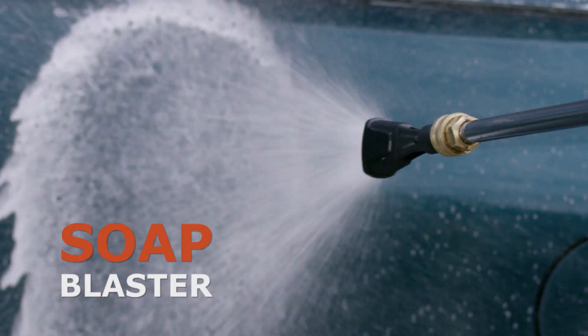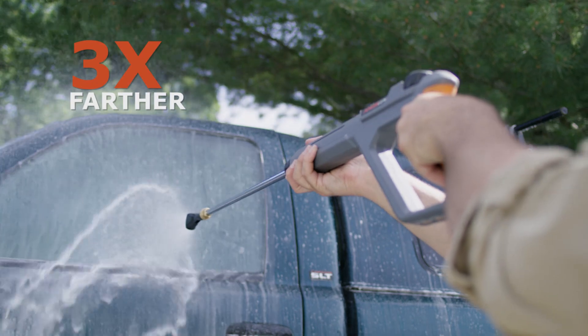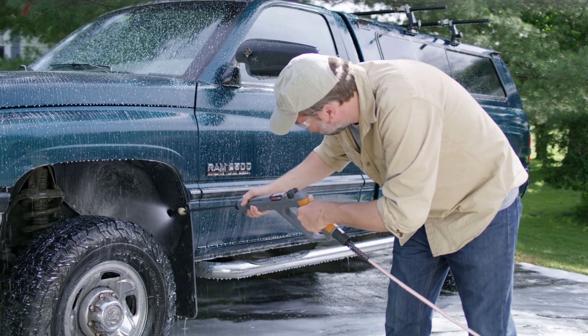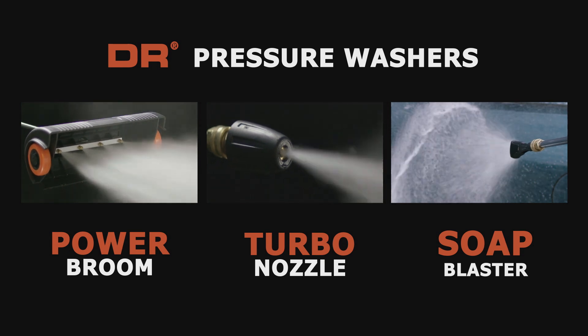Our Soap Blaster Nozzle integrates detergent with the water supply and throws it up to three times farther, saving you time and steps. DR Pressure Washing Accessories help you get the job done right.